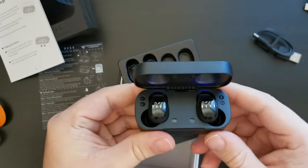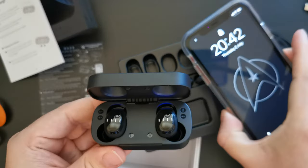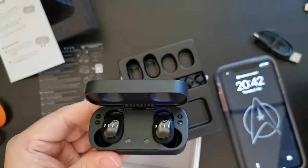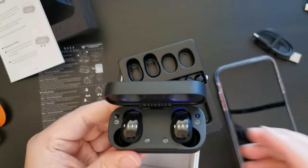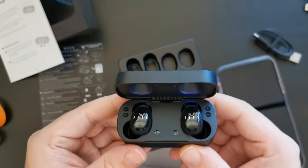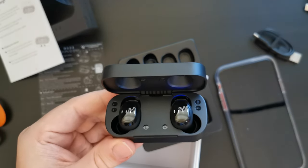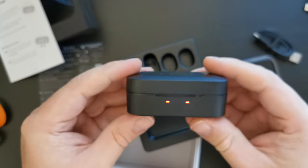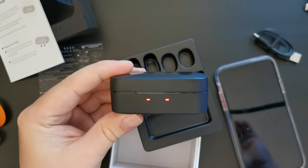What I'm going to do is charge these up, install the app on an iPhone — the iPhone 11 in this case — and the Xiaomi Redmi Note 9S. I'm going to use them for a video call, listen to some music, podcasts, audio books, and then come back to you with some first impressions of the Feel T1X earbuds. Bear with me, I'll be back in a moment.